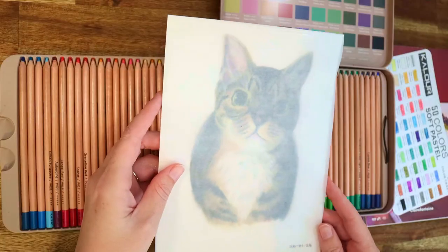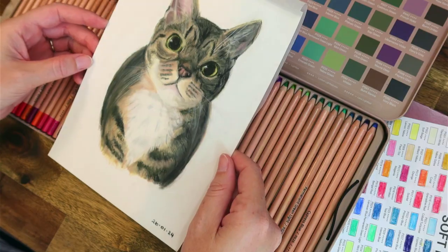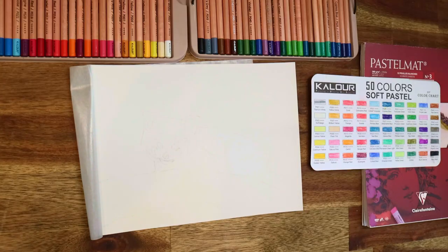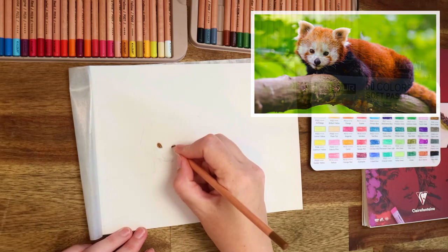I have used these pencils one other time when I drew my cat Trixie. I didn't do that as a video — it was just a quick test, it took me about two hours to draw Trixie — and it was the only time I've ever used pastels, and it's the only time I've ever drawn a picture of an animal. But today I'm going to be doing this adorable red panda, and I got the picture from Pexels.